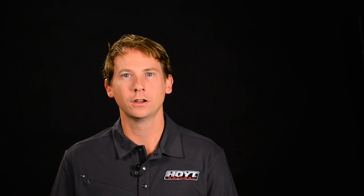Hi, I'm Douglas Sinton, Senior Recovery Engineer here at Hoyt. I'm excited to introduce a product that has been in development over the past several years — the all-new, high-performance Carbon Quattro.